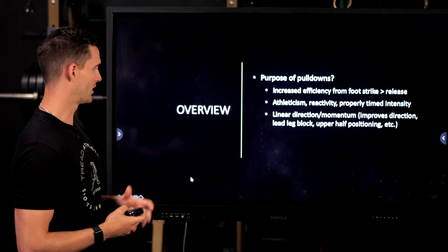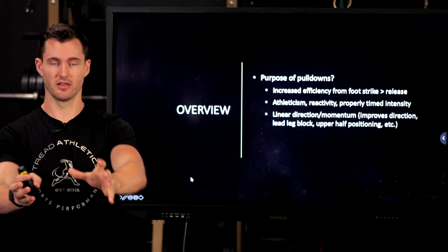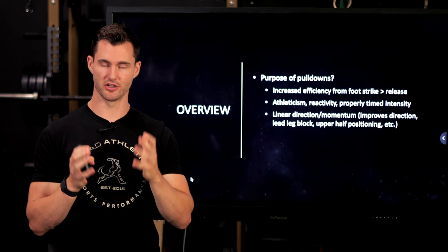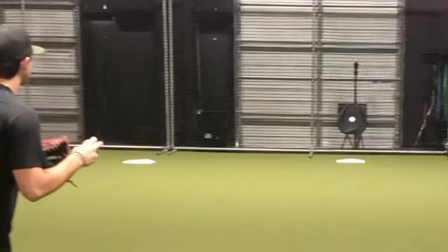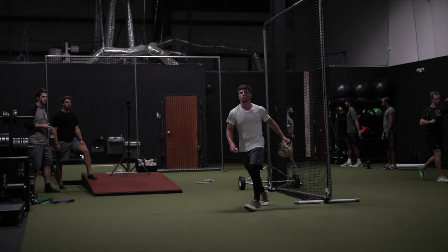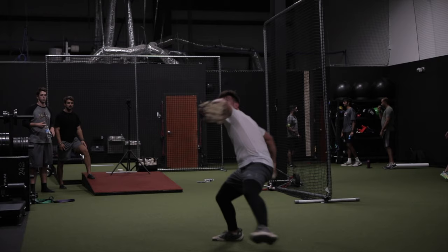Pulldowns can also help with linear direction and momentum. For example, the athlete we mentioned — he strides really cross-body off the mound, but on pulldowns the very strong linear momentum allows him to actually stay on direction, which is partly why his velocity creeps up so much. Pulldowns can improve the lead leg block too, because to not fall forward on your face you actually have to stay back behind your lead leg and position your upper half effectively. So it can be useful for a whole host of things, but it's also not always a solution.